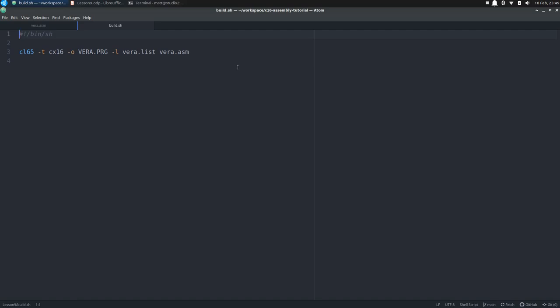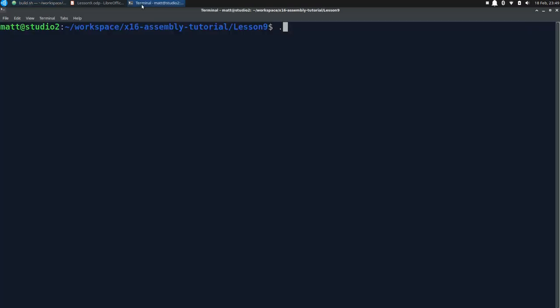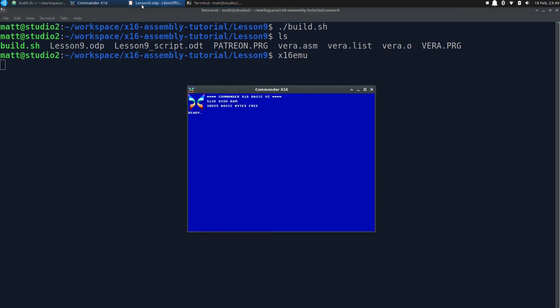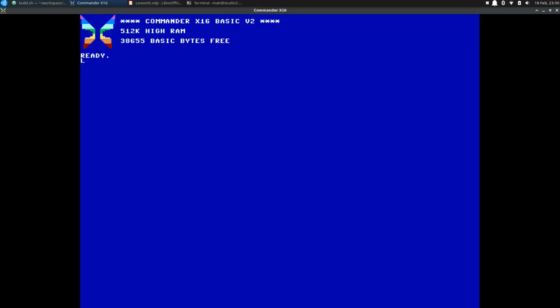Let's go to the terminal and build it. We call build.sh and vera.prg appears in our directory. Let's run the emulator, maximize it for a better look, load vera.prg, and run it.